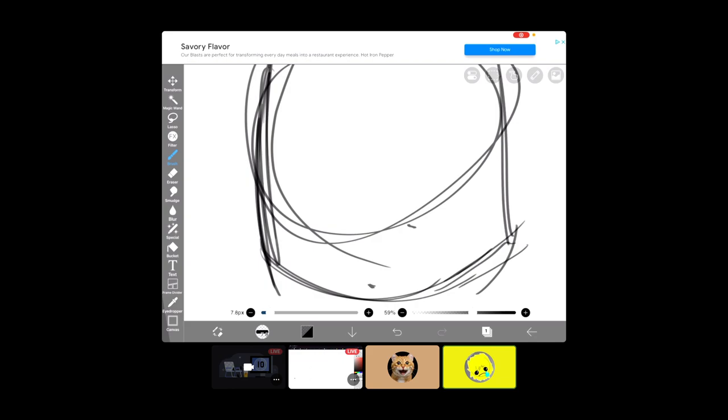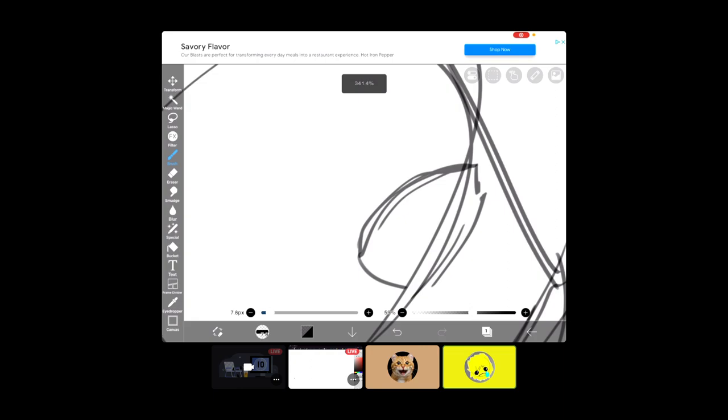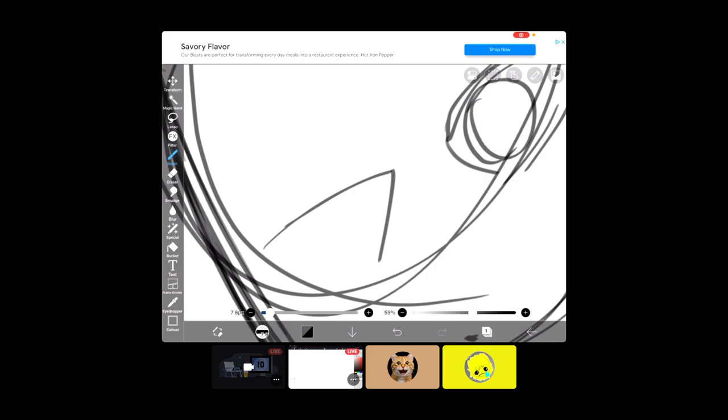They give a tablet after you get your computer. Oh. So what are you going to be drawing? I don't know. So he's teaching me how to draw.